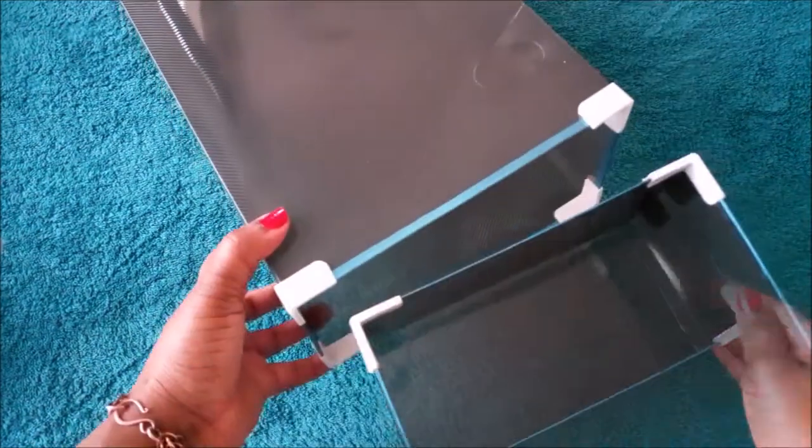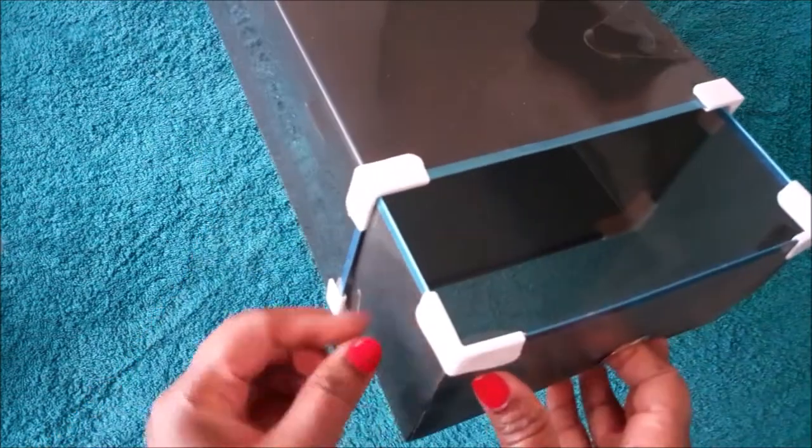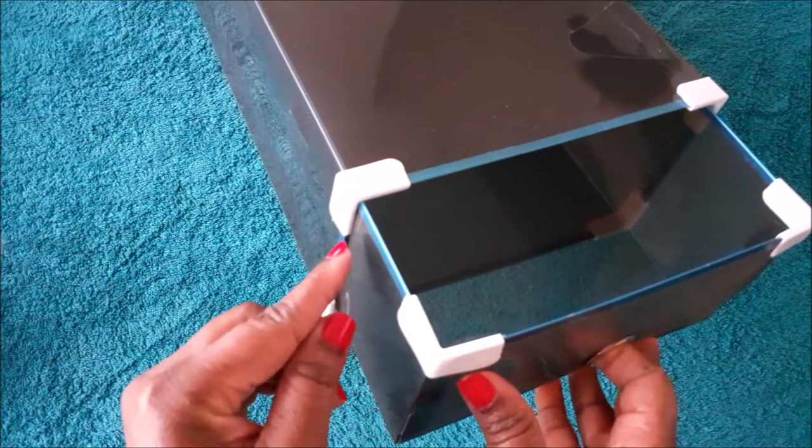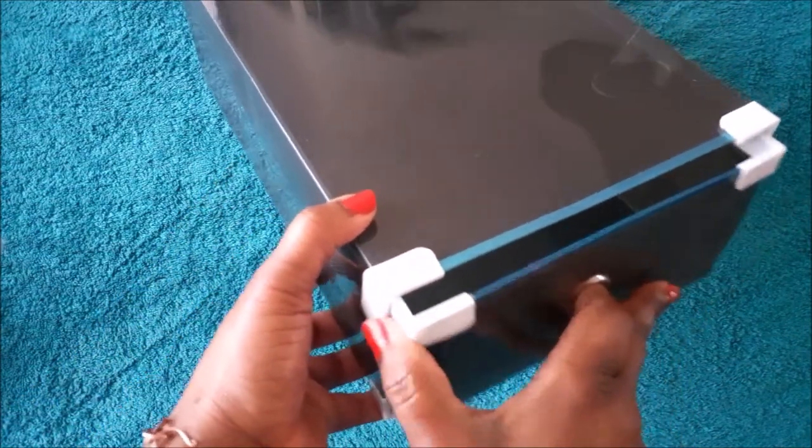Now that I'm done, I just push it in like so. This piece sometimes gets stuck right here, so you just push it slightly in and then push it in.